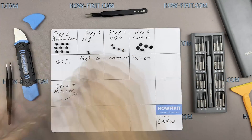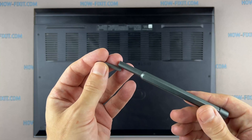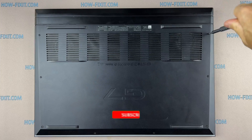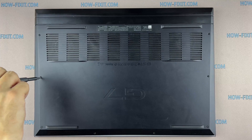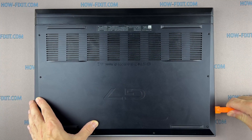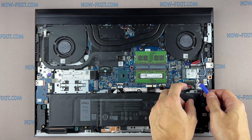Turn the laptop over and remove all the screws on the bottom cover. Use a plastic tool to open the laptop case — I recommend using a plastic tool so as not to damage the case when opening it. Then disconnect the battery cable from the motherboard.